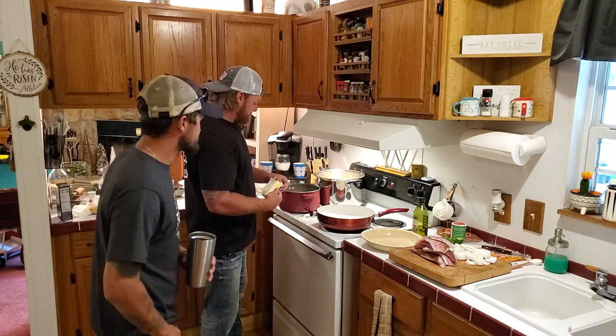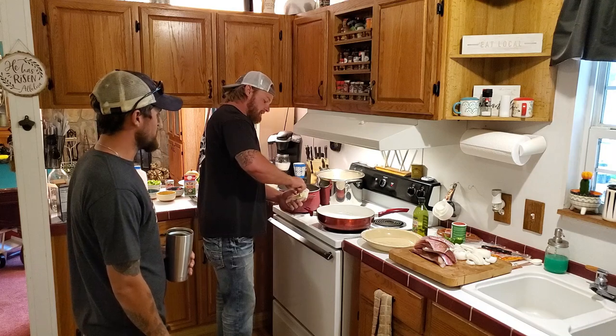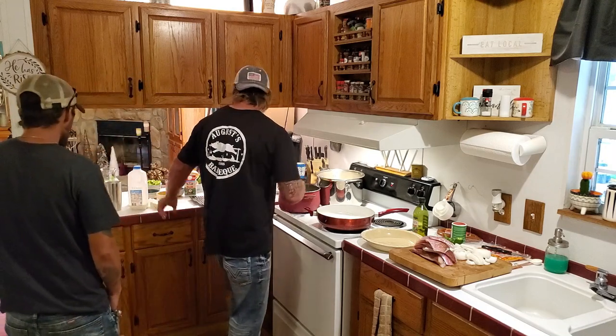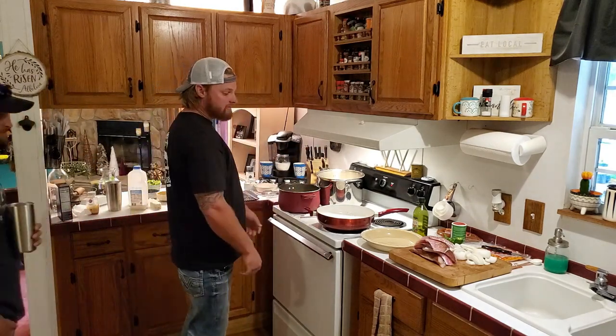I'm just gonna throw some butter in here — just gonna dump a big old chunk right off in that pasta. We've already got some of our seasonings for our fish and our creole and all that stuff over here.